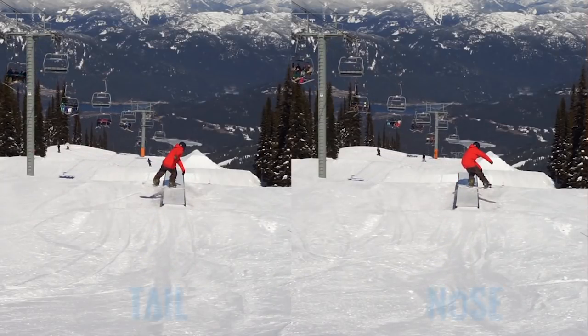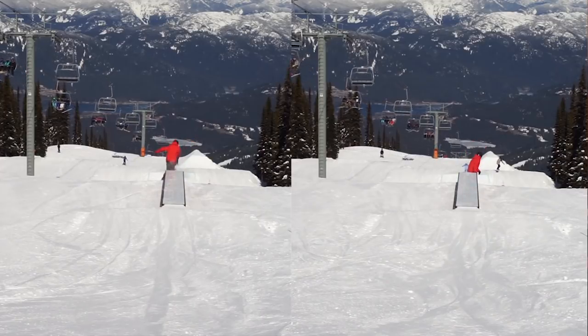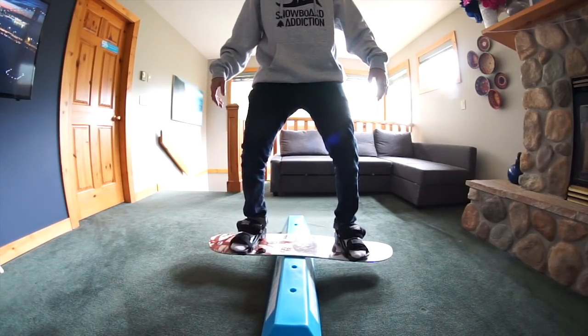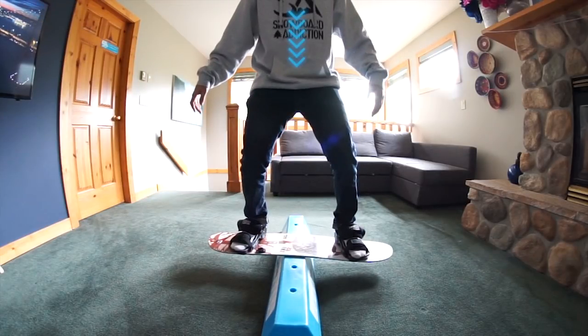You can now learn to slide over the nose and tail of your board, and a great way to simulate this is on a balance bar. Jump into a board slide position. From here, if you look at my body weight, it's directly over top of the feature.